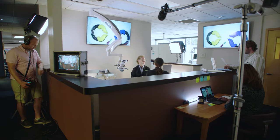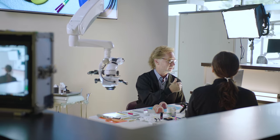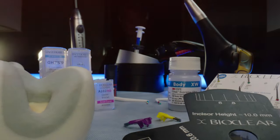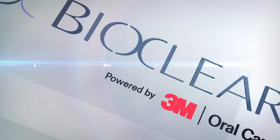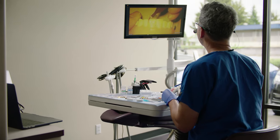Good morning everybody. Go ahead and give me a thumbs up to let me know that you can see me and if I'm having a good hair day. I've been teaching hands-on courses for a long time, and when we switched to live remote hands-on courses, I was not just surprised — we were shocked at the ability to actually do hands-on training virtually.